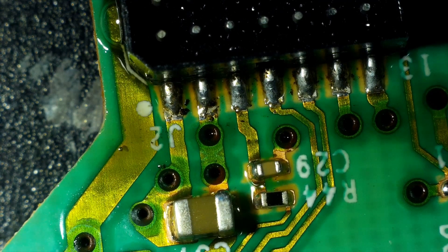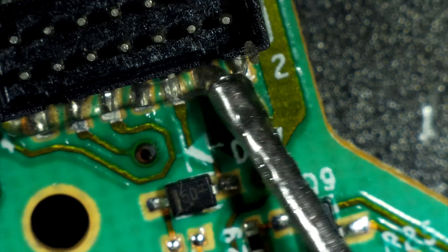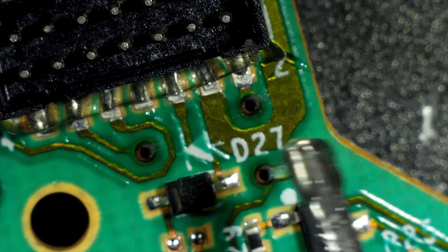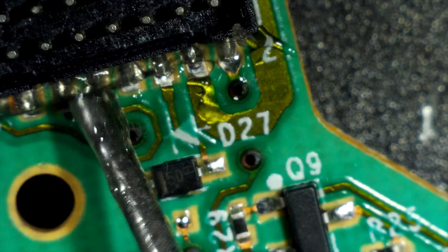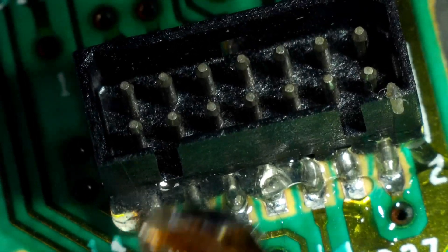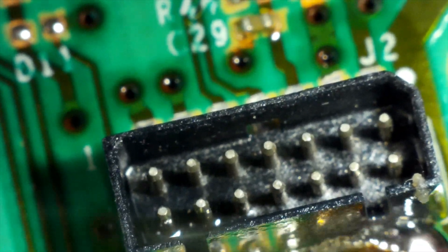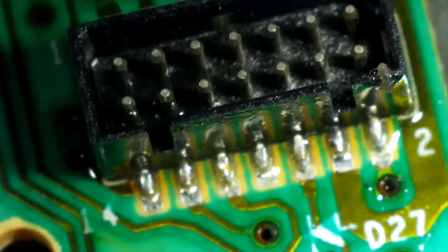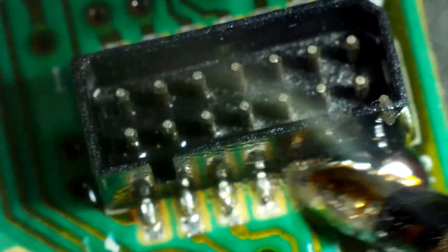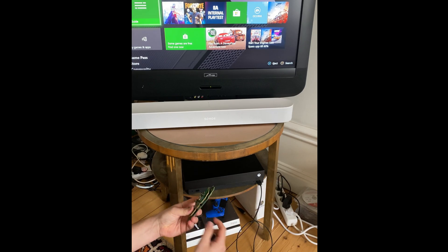Now we just have to do the other side. I'm going to put some flux on it — maybe need to add a little bit more. Now I'm putting some solder at the end of my soldering iron tip and dragging it across. Looks pretty good. I think that'll do it. We have that connector soldered back and the boards are together. I just want to see if it changes anything — I don't really expect it to have any impact.